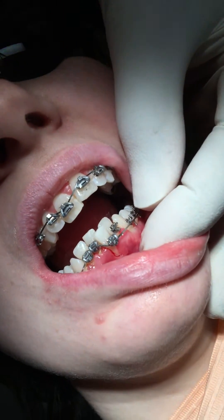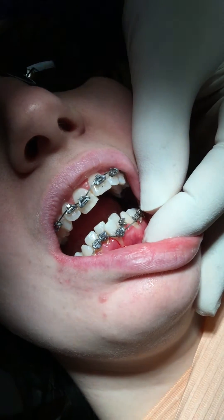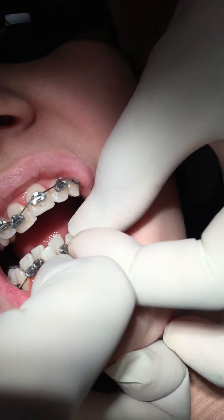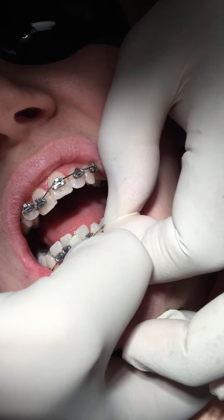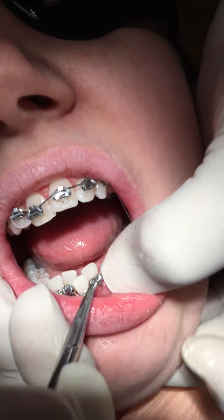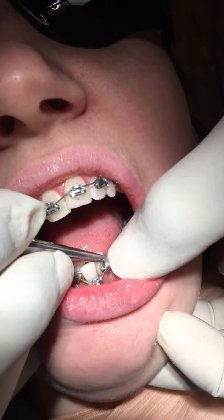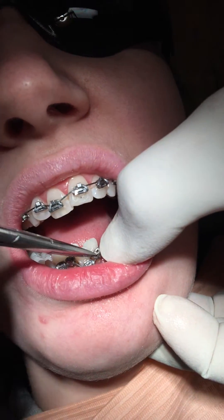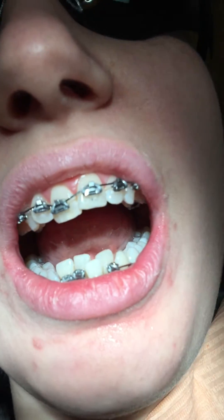This is a process we use to put arch wire on to activate the braces. We use these little o-rings. We get the arch wire and if it's a bit hard to bend, we either cool it down or elongate it. Hold your finger on it with your fingernail and get the o-ring in place. Sometimes it's a little bit hard, but usually not too difficult.